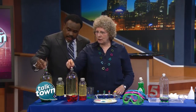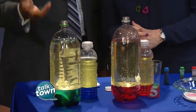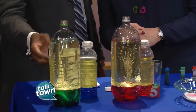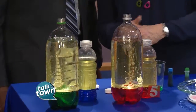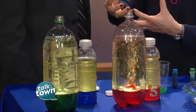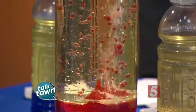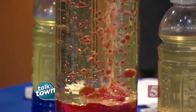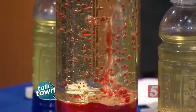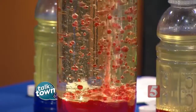Are you ready? I'm ready. Go. So let's see what happens. You start to see the bubbles there and the lava moving around. Absolutely. What happens here is the tablet is dissolving, and as it does it releases a gas. Notice it's bringing up the colored water from the bottom, and then once it gets to the top the gas is released and it goes back down — so you get that lava lamp effect.